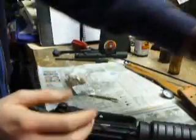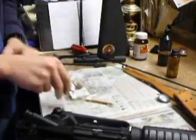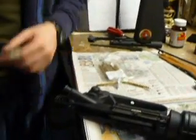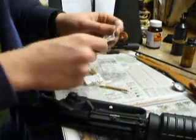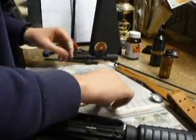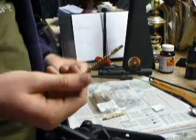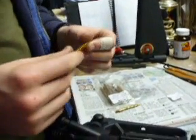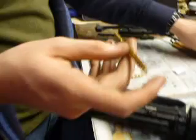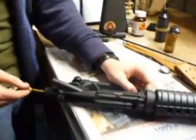Once this is sticking out of the end of your barrel, like that, you unscrew it, pull it out, pull out your Dewey rod, and throw this away. Then you take a brush — it's a copper brush — and you attach it to your Dewey rod. I don't know where it is right now, but you also run it through there, all the way through.